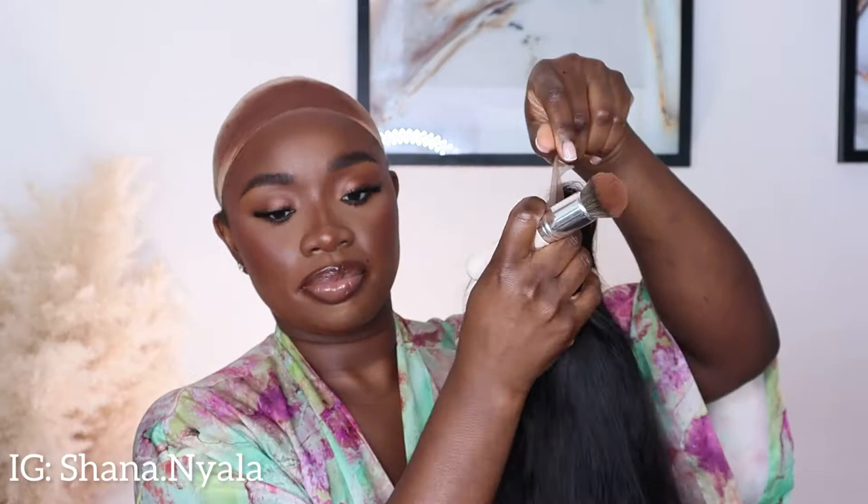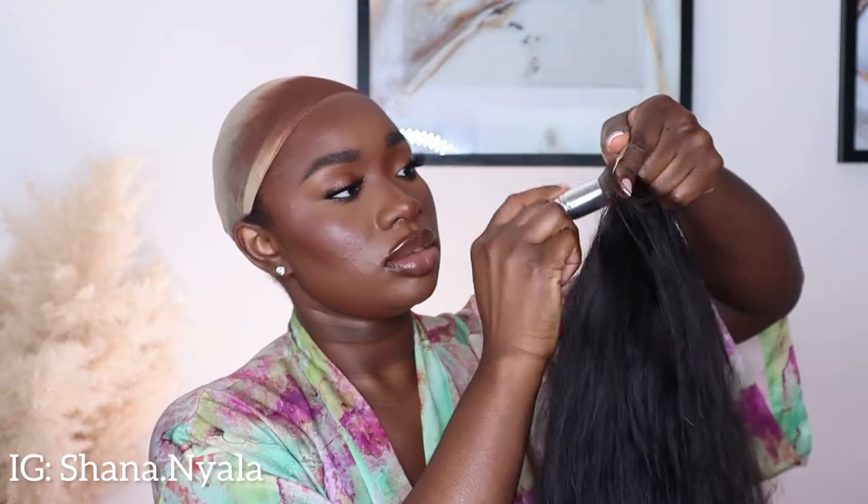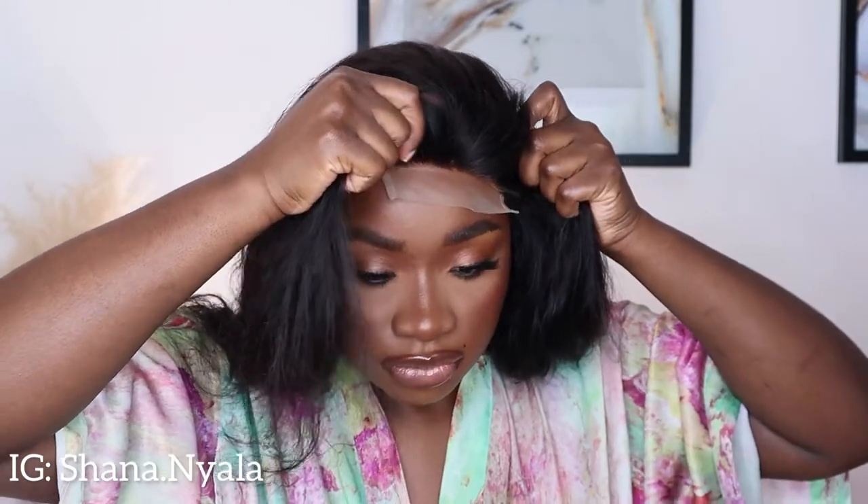I'm going to apply some makeup on the lace - just my foundation color, apply that on the lace a little bit, not too much. With the lace you get just from there to there. You can put it to the side if you want a side part - I think we should do a side part today. I've been having a middle part for a minute. I'm just going to go off with my tweezer and pluck some hair off the closure to make it a little bit more realistic.